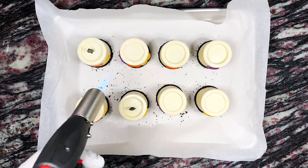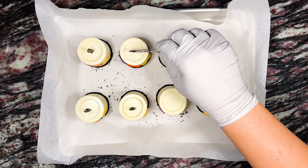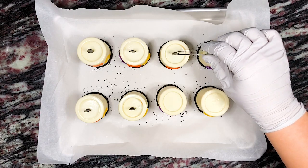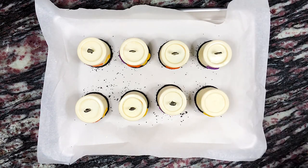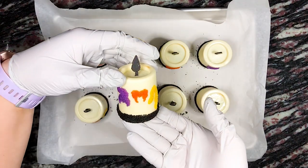Once those pieces are set, we use food tweezers to hold the flame because it easily melts when directly held. We use a kitchen torch to lightly melt the top middle of the candles and use the tweezers to hold the flame in place until it can stand on its own when the melt is set — this should take only a few seconds. If you realize your candle wick is too long, you can easily break or cut off the bottom half.